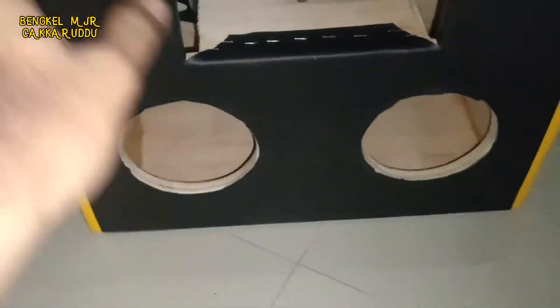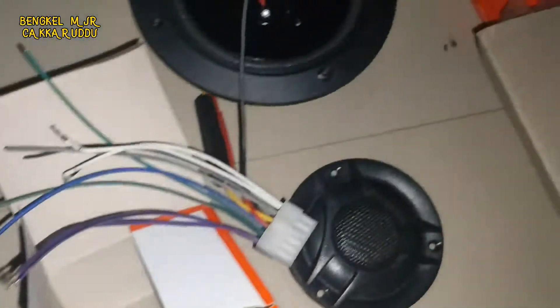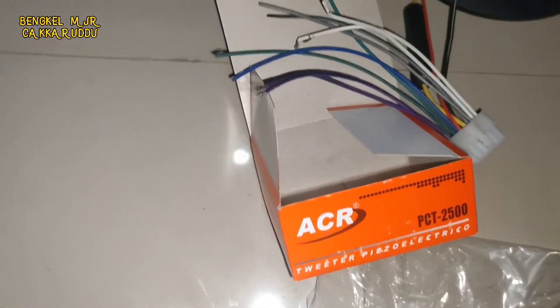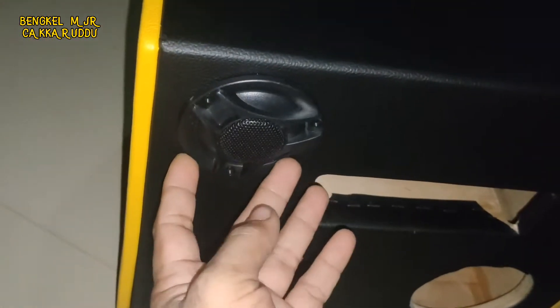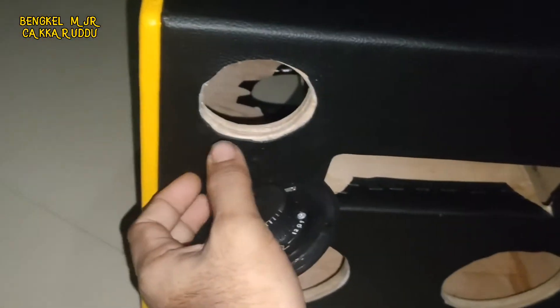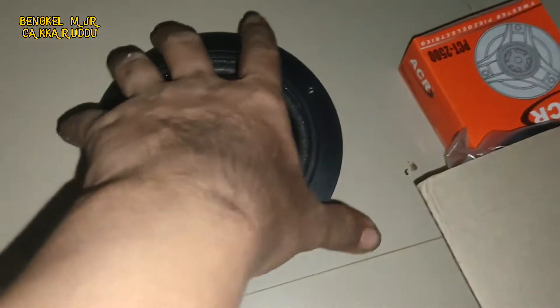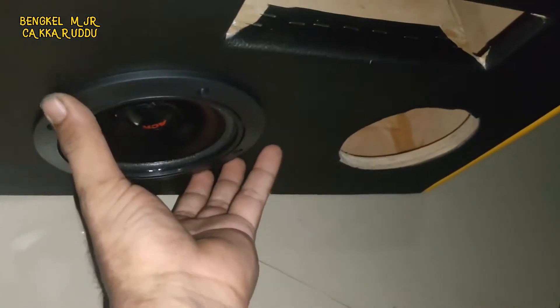Disini twitternya. Ini ACR, dengan tipe PCT 2500, seperti ini bentuknya. Kita pakai yang murah-murah saja, tapi kualitasnya lumayan bagus. Untuk suaranya middle-nya kita pake ACR tipe 5120, gampangnya seperti ini ya.